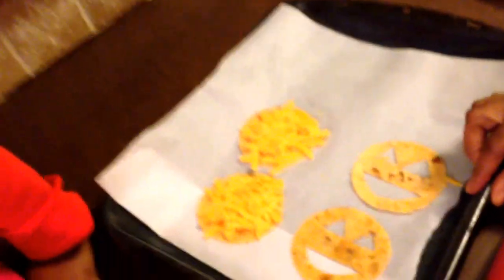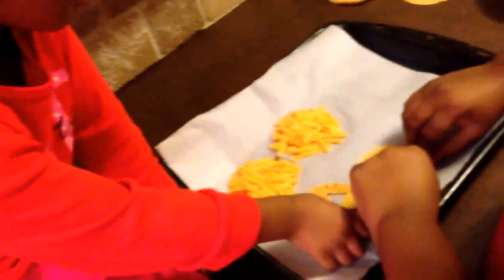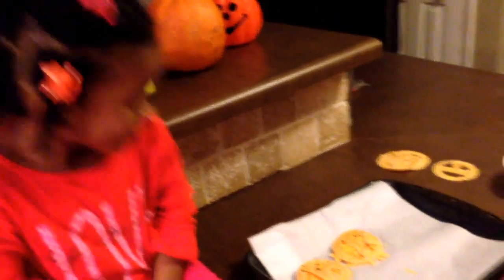Now that we have our tortilla covered with cheese, it's time to add our faces. Layla, can you help me add our Jack-O'-Lantern faces to our tortilla? Yes. You did a wonderful job! How do you think it looked? Good.